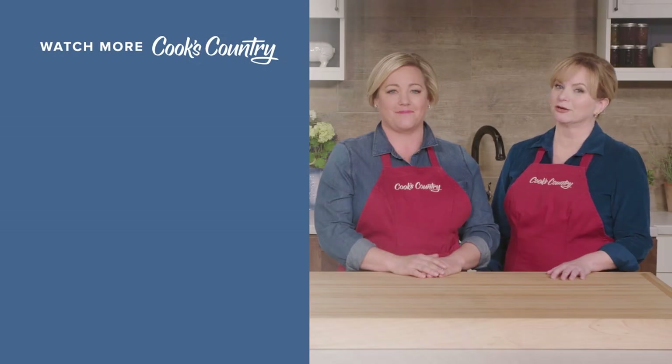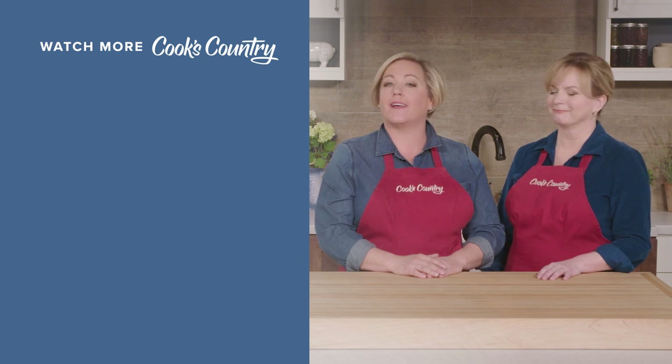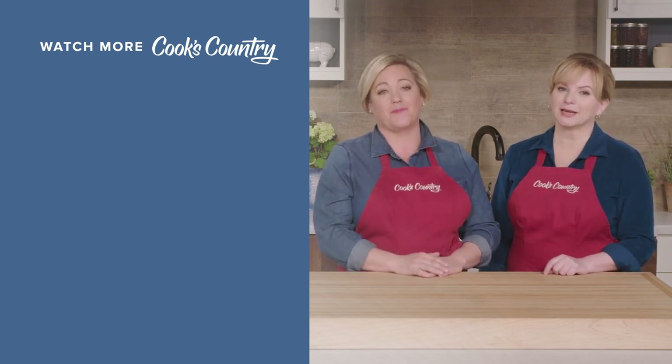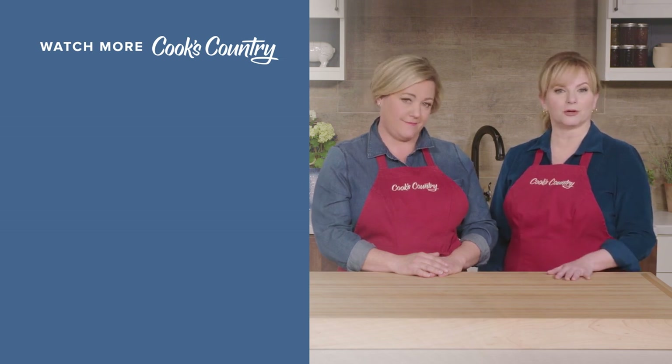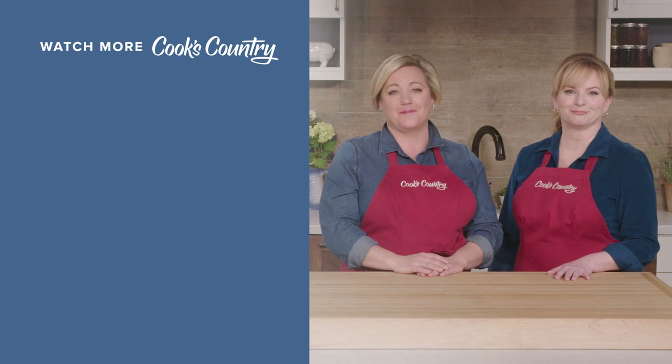Thanks for watching Cook's Country from America's Test Kitchen. What did you think? Leave a comment and let us know which recipes you're excited to make or just say hi. You can find links to today's recipes and reviews in the video description. Don't forget to subscribe to our channel. See you later, alligator.